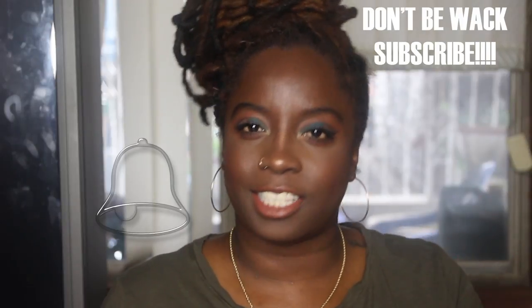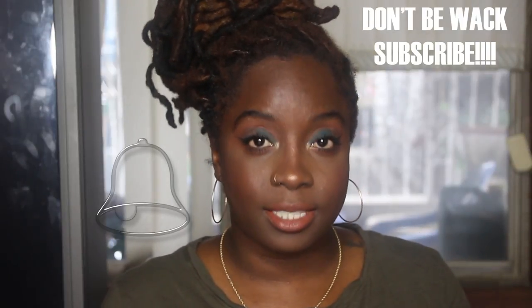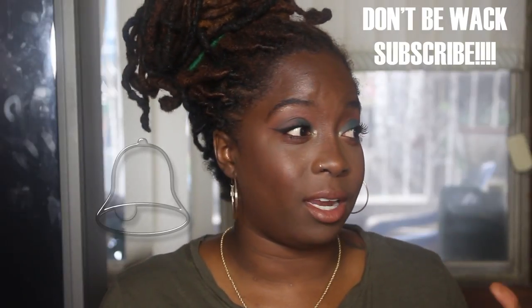Welcome back to my channel, it is your girl Essence of Shea back in the building. In today's video I will be talking all about nude lips. But before we get anything started, you guys know what to do — click that subscribe button, like, comment, and share my content. I'm sorry if I sound a little stuffy, I'm going through some kind of hay fever allergy type situation — very annoying.